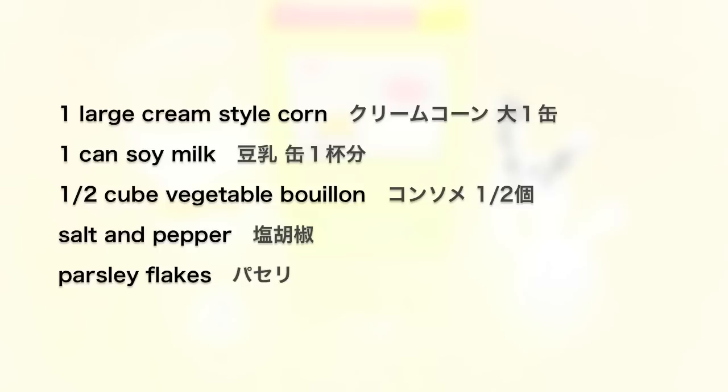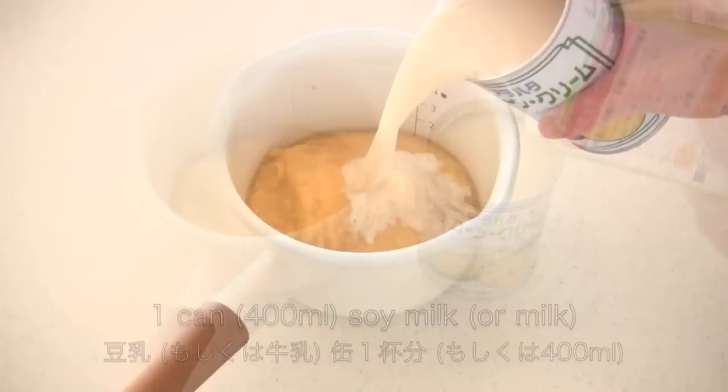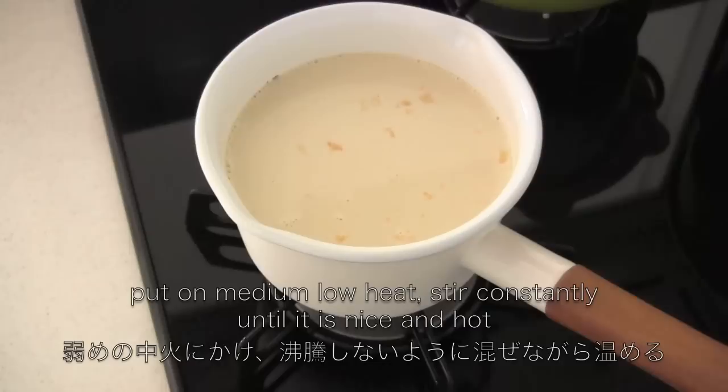Okay, so the ingredients are very simple. You need one large can of cream-style corn. Then use the can to measure the soy milk — you don't want to waste any, so shake and wash the can when you add it in. Then you can add any bouillon.